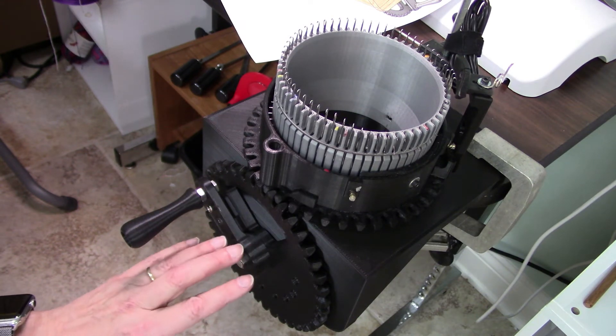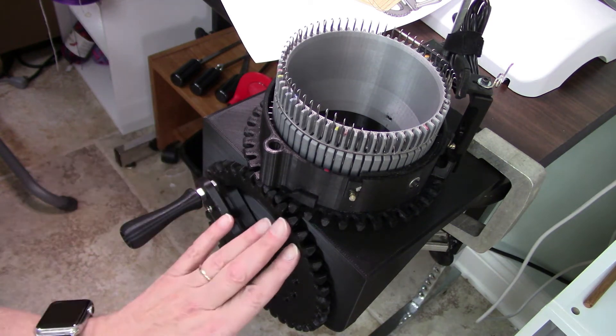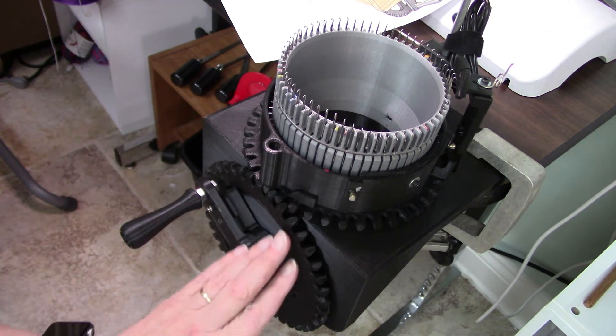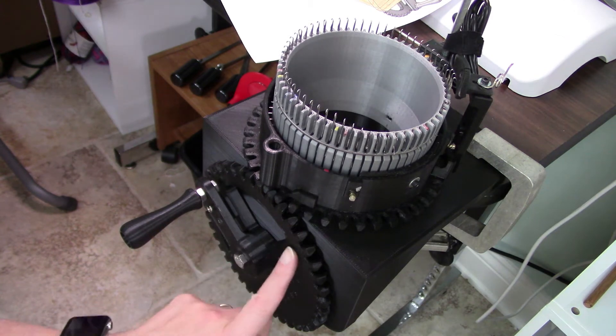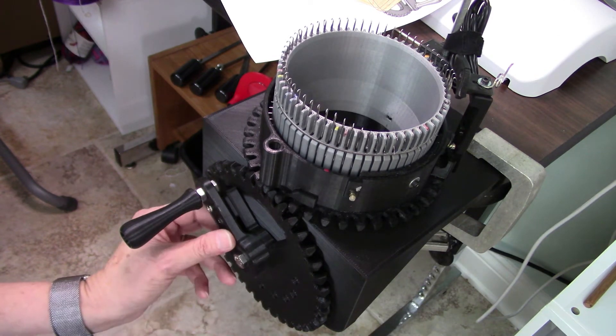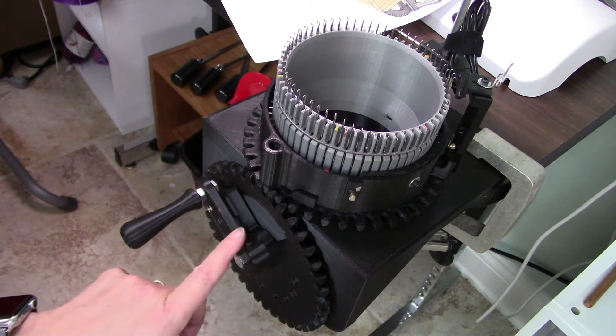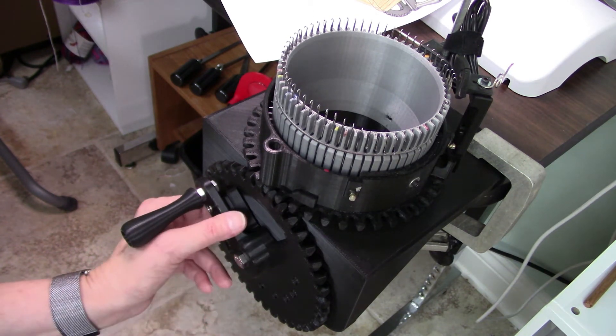I don't think they will print well together because when you get ready to print this, it prints with this flat on the printer bed. So I think it's best to print these two pieces separately and find a way to join them — I'm just going to have to figure that out.